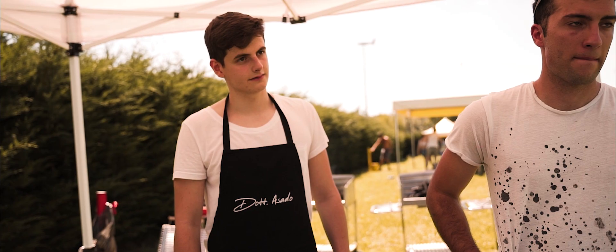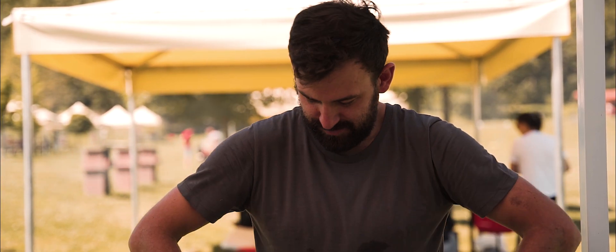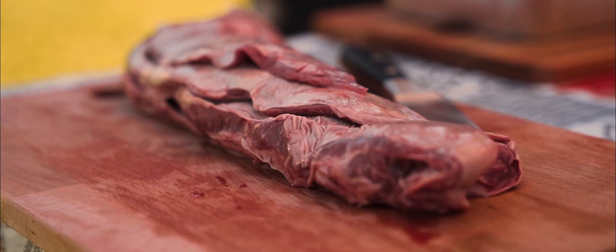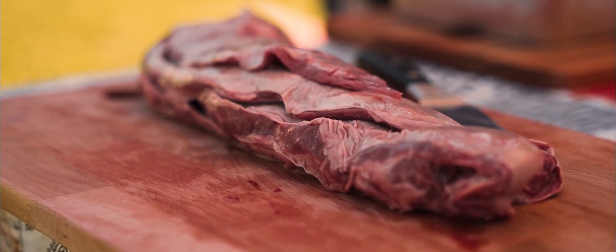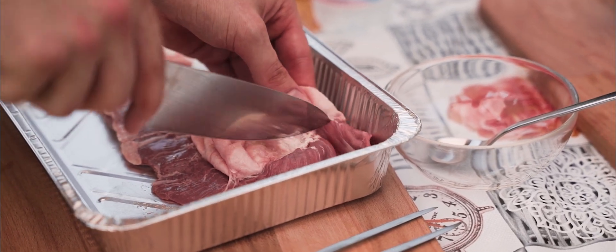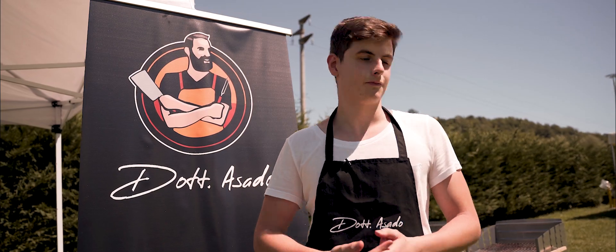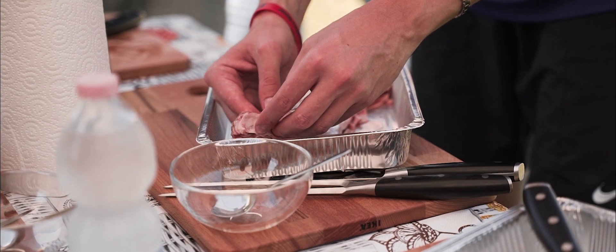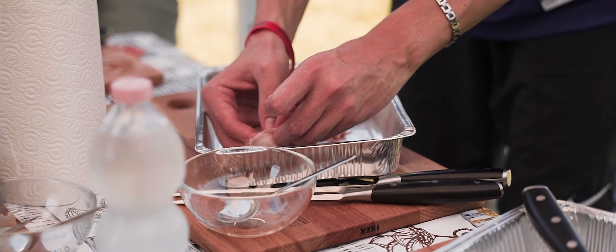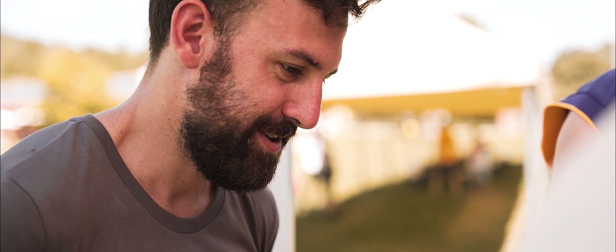Vi ho portato un po' di entraña, che è il pezzo del diaframma, quindi scorre sotto le costole all'interno. Tutto quello che si vede su YouTube non si riesce a capire bene come lo capisci sulla griglia. Faccio un esempio: l'entraña — togliere la pellicola dal video lui è bravissimo, la taglia subito. È difficile, è da provare.